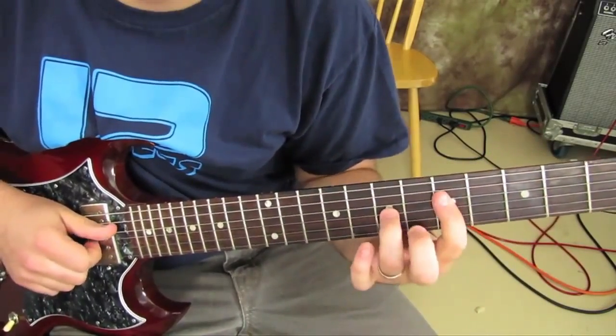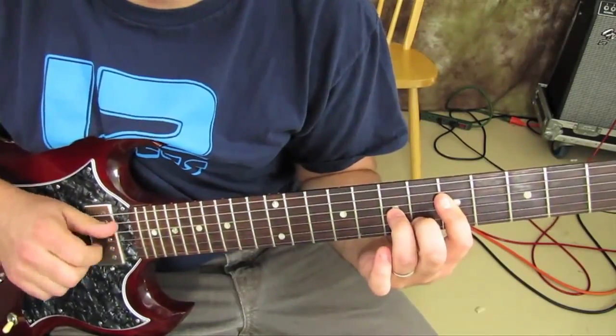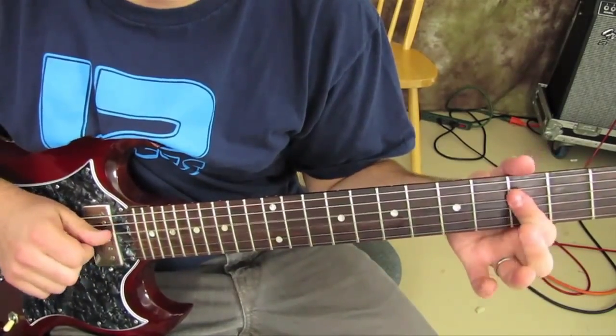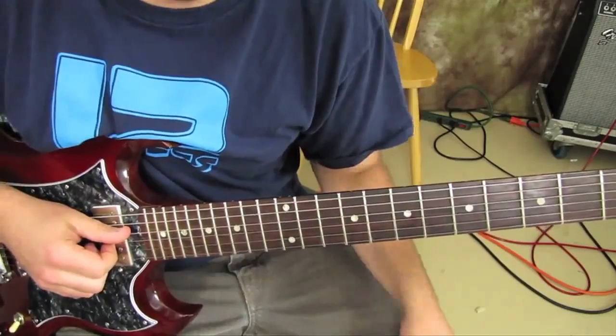Then immediately back down, 3-0 on the D and G still. Really slow again.